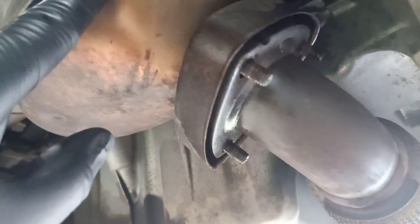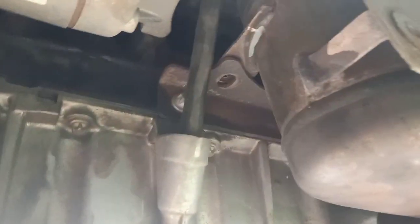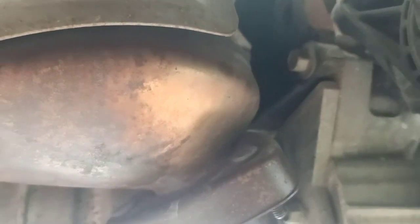There are three nuts holding the exhaust to the manifold at the catalytic converter — we're going to remove those three. Then there are two bolts holding the catalytic converter, one on this side and one there, so I'm going to remove those two bolts as well. Once done, we'll drop the car to the floor and start working from the top.